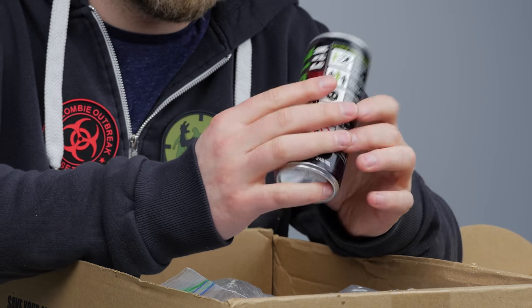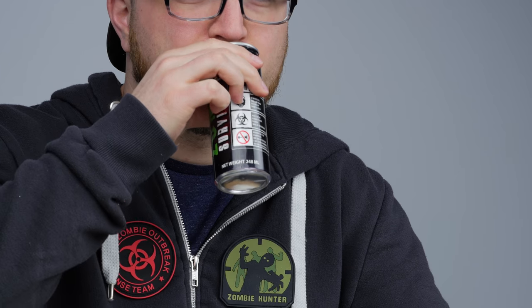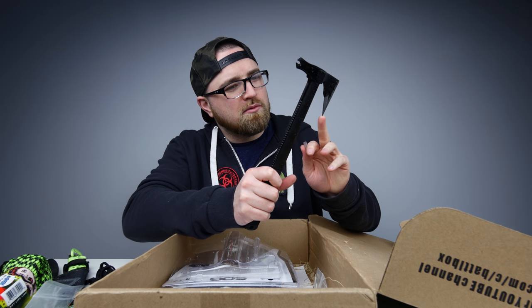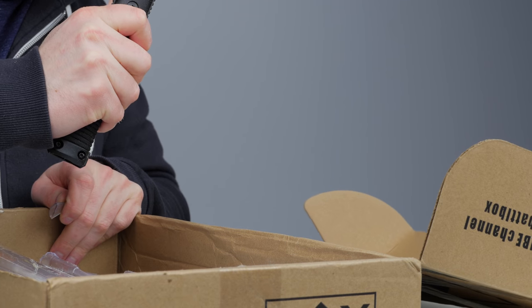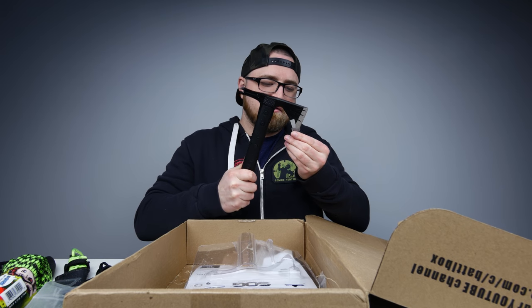This is obviously an energy drink of some kind. If I do it, you have to do it. Here we go. Not bad, little sip. Holy, it's got some weight to it. Yeah, alright — that's the real deal.